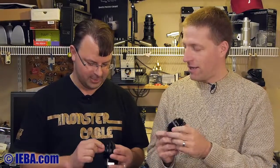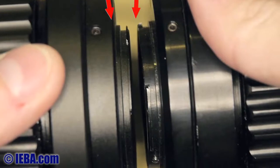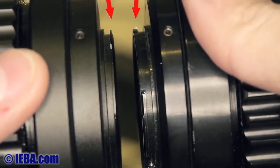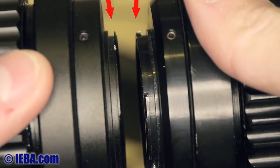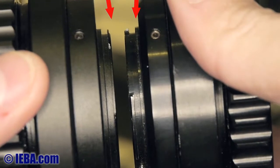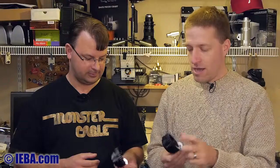Paul saw one key difference: the flange on the back that attaches to the camera is thinner on the Amazon one than on the CCO7. The CCO7 is definitely thicker and more robust, but realistically that's where you hang the camera, which doesn't weigh much anyway, so it's probably not much of an issue.